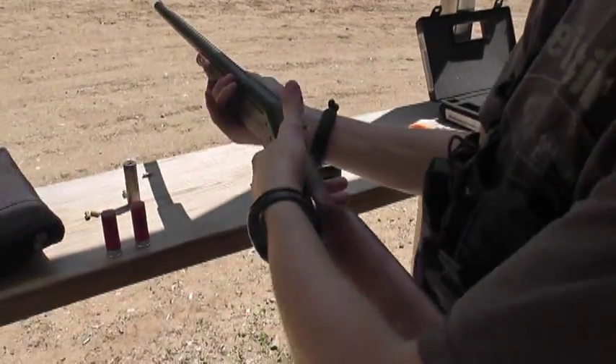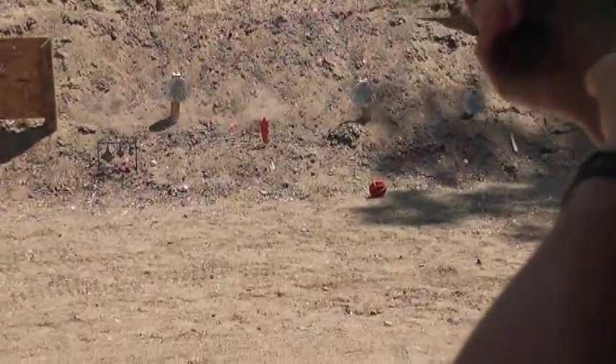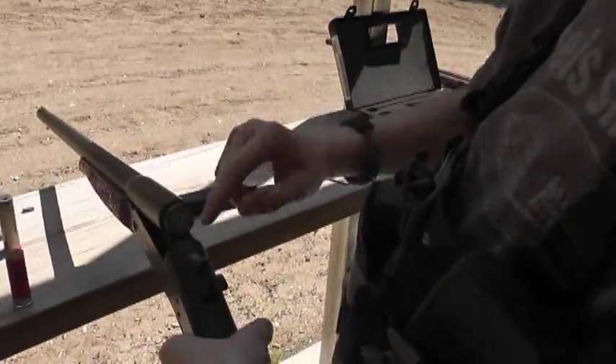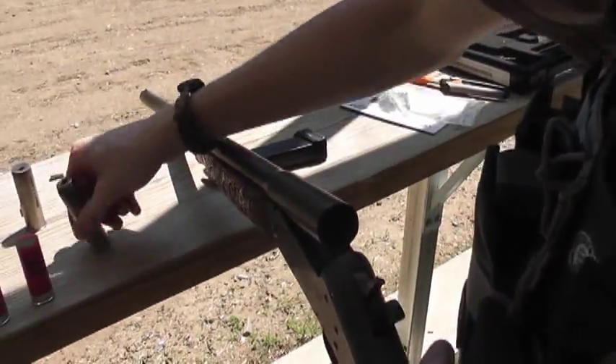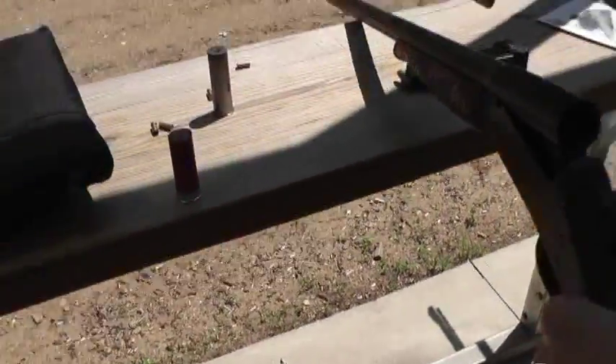There it goes. Hit it pretty solid. You've got to put your hand over so that it doesn't eject this adapter, because it will. We'll have to punch that out. But let's do a wax slug.